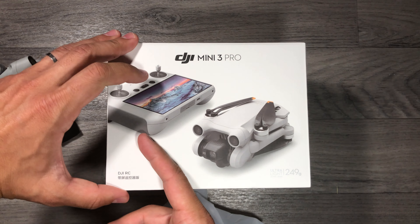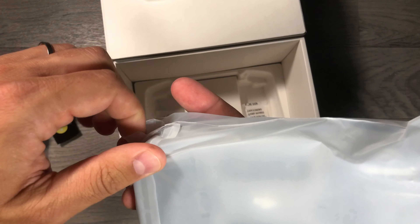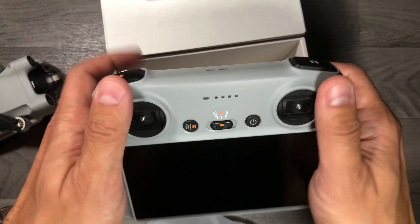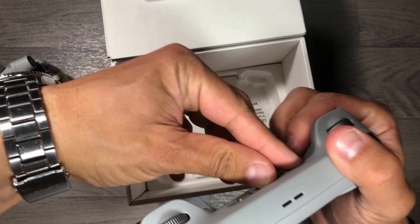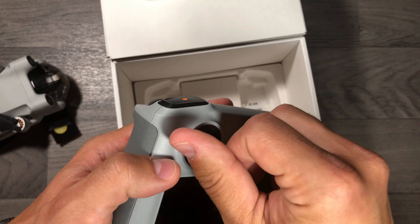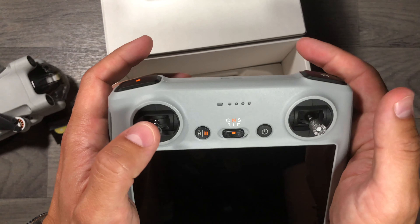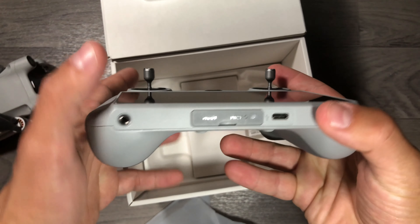What's next? As you can see, I have the one with the brand new DJI RC remote controller, which really looks like the older one I use with my Mavic 2 Pro. The main difference is that it doesn't have antennas. You unfold it and screw in the sticks to start flying. I'm going to screw the sticks now. It's a very small controller.